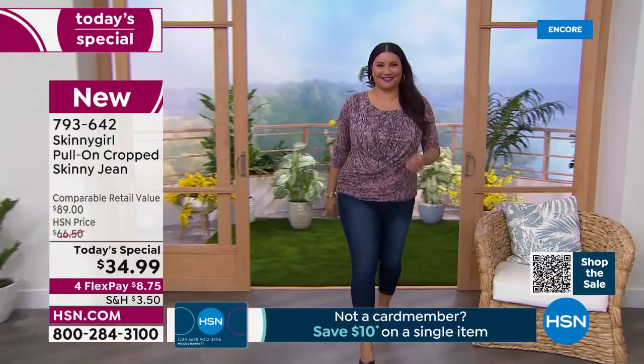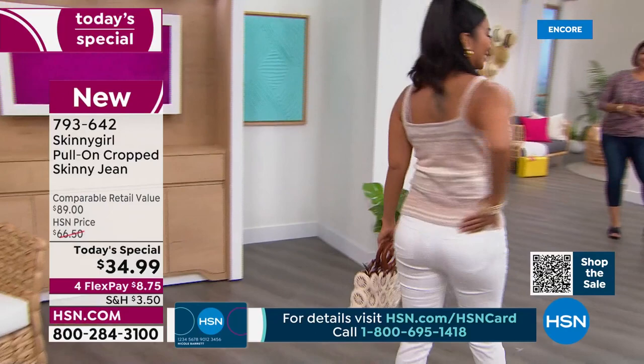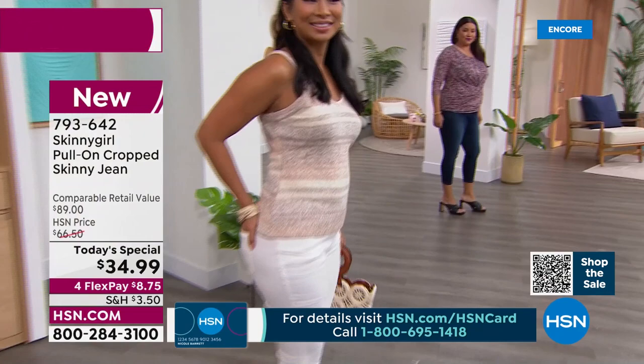They always give you that top, but they sit and mold snugly, which I do like. I wanted to remind everybody — we're doing a bonus buy tonight, Bethany, with your fabulous sunglasses. Your sunglasses are so great. You're known for them and you're known for your jeans.